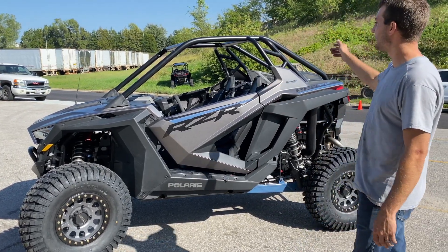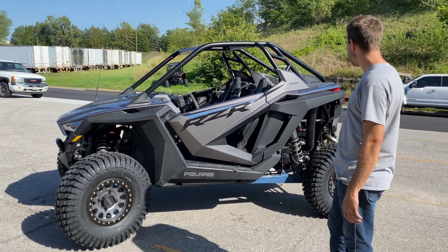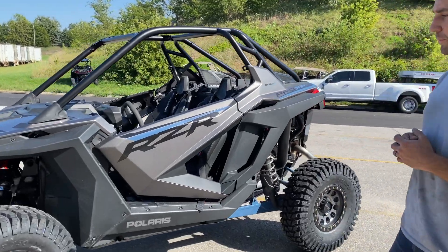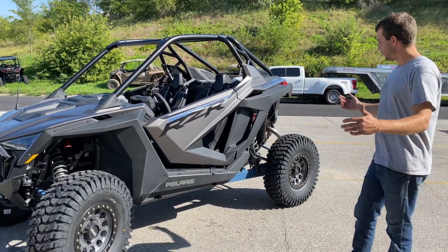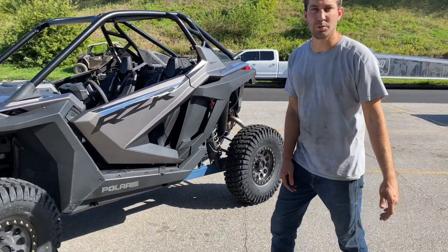Then we'll likely get some suspension underneath it. We're gonna keep the chassis, try to keep it as stock as possible. A few accessories may show up — mirror and light bar stuff like that — but nothing too crazy. We're gonna start filming as soon as tomorrow. You guys should see videos start rolling out as early as next week, so stay tuned, like and subscribe, and watch the process. Let's do this!